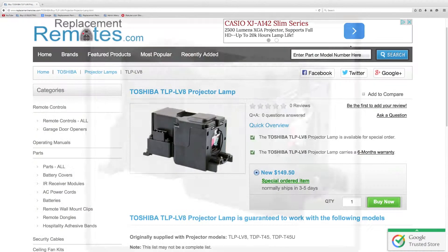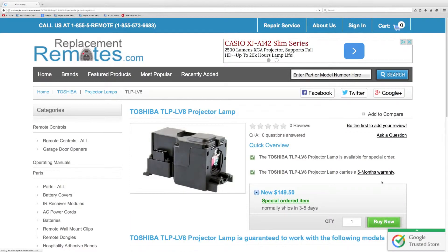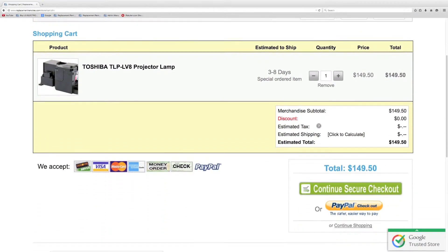Or as always, log on to our secured and trusted website. By clicking the link below this video I provided, hit the green Buy It Now button, and we'll ship you this brand new projector lamp.